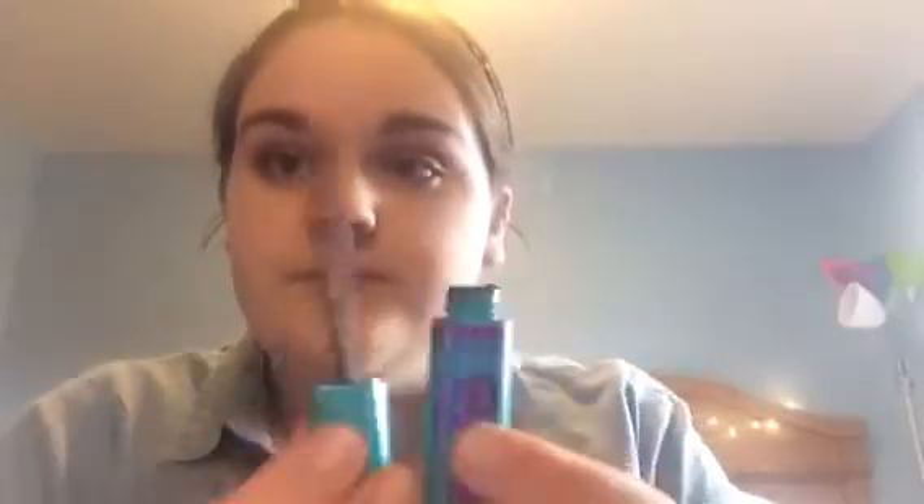And then curl my eyelashes again. And then for my second coat I'm going to take the CoverGirl Super Sizer Fibers. Wait, I got something in my eye. Okay, no, we're good, nevermind.